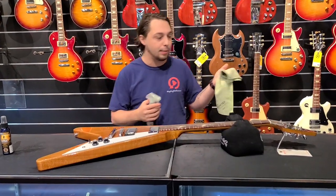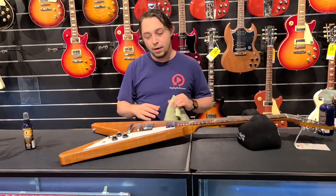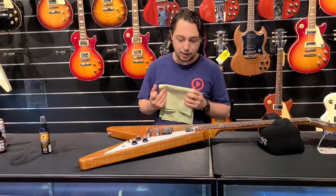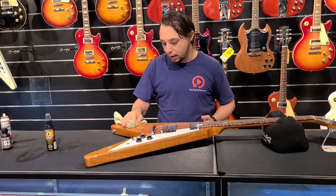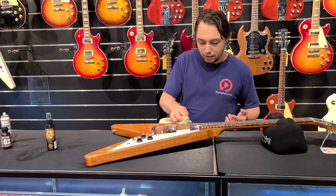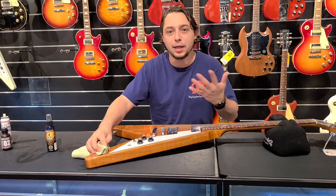I always use a microfiber cloth because I don't want to scratch the guitar in any way. The finishes are very nice on these and you don't want to scratch it up or give it weird abrasions or anything like that. So just put a little bit of that on a microfiber cloth, and I always wipe in a circle, and it literally will take those fingerprints out and it makes it look great.